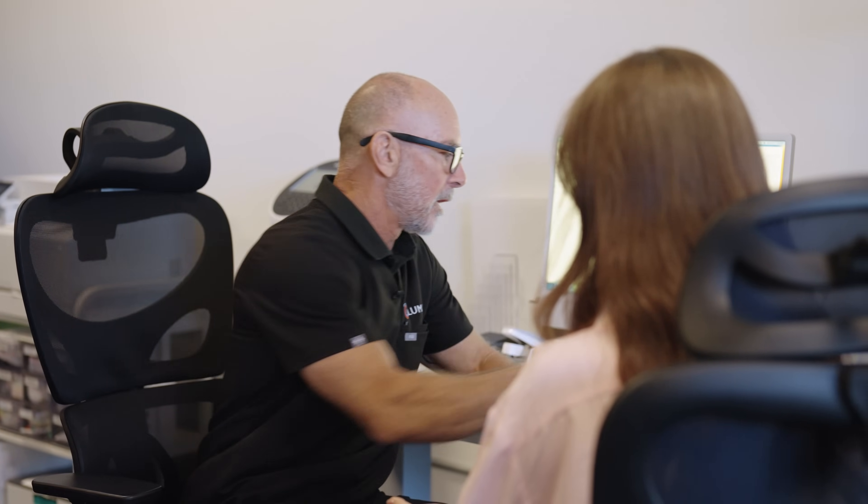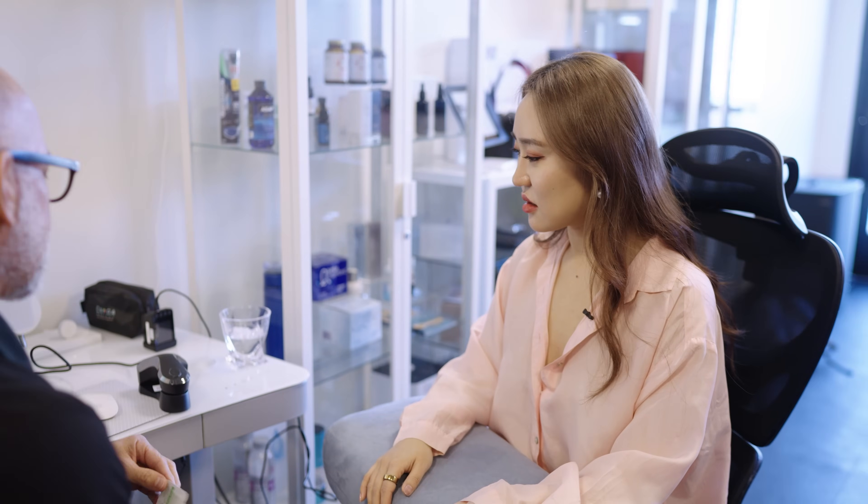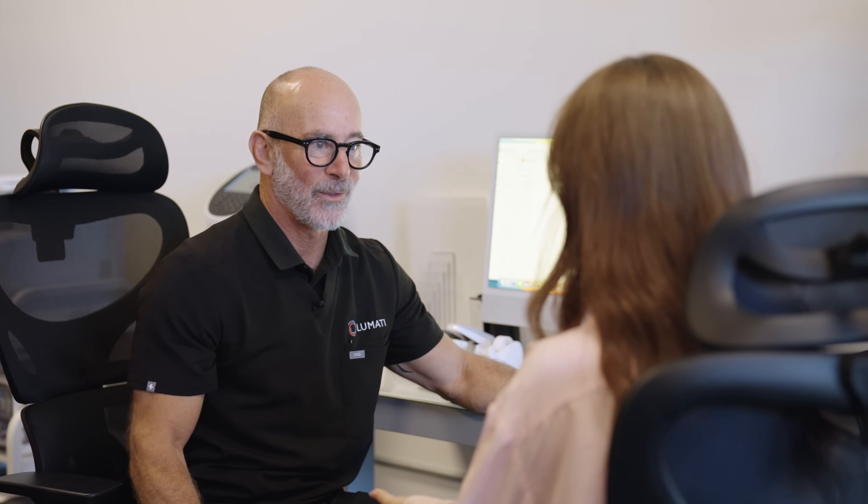I'm going to test four points on the palm of your hand using this machine. It's a little scanner — spectrophotometry. We're going to test for vitamins, minerals, and heavy metals, basically through light, so it's non-invasive. You won't feel a thing.